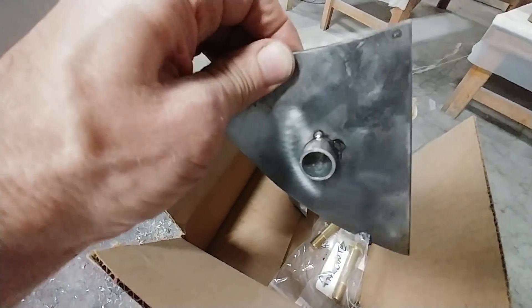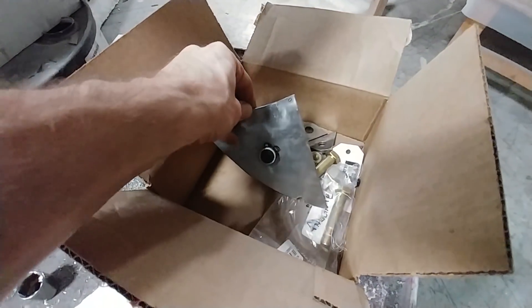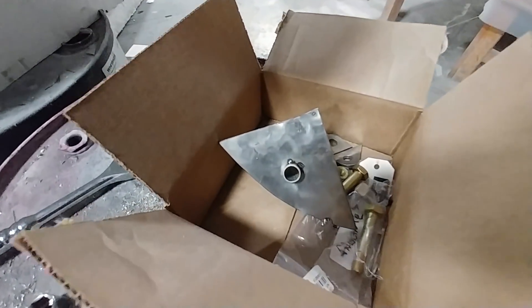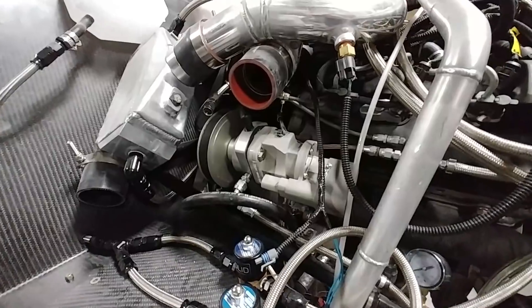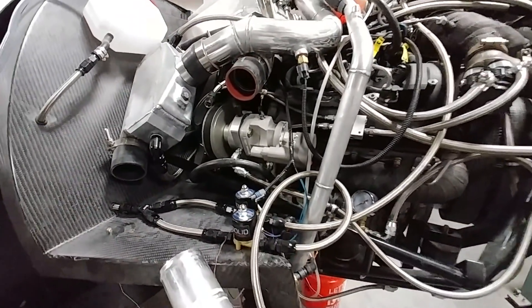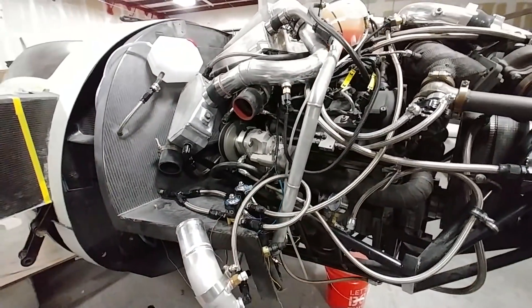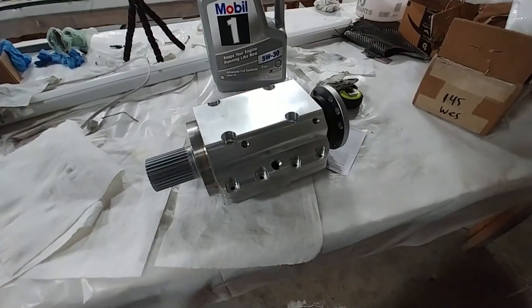I tacked the first parachute bracket in place — I'm still not great at TIG since I don't get much practice — but it's tacked and ready to go off to Brit's. I also got the governor installed before the end of the day on Monday. Now I have to hook up the oil feed to that again.